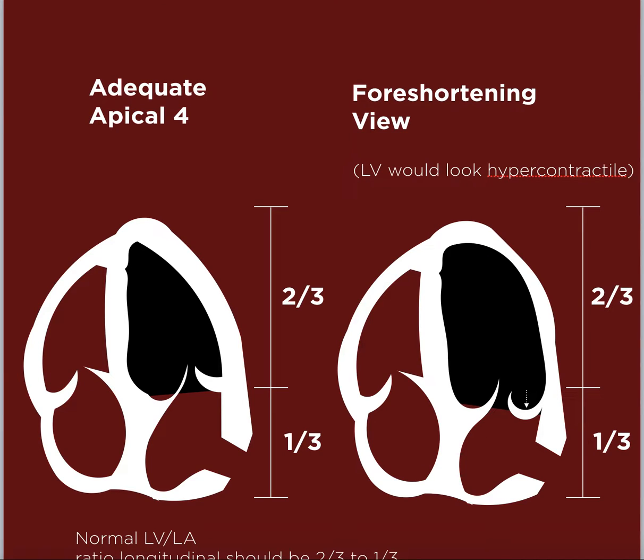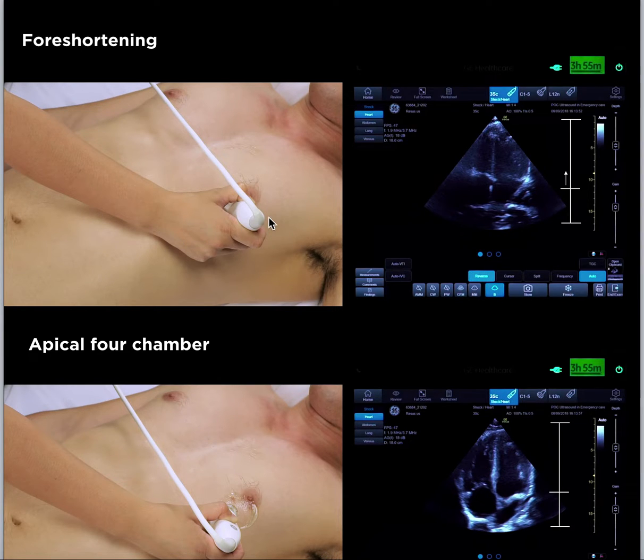Foreshortening makes the LV look hyper-contractile, so the estimated EF will be a little higher than the patient's real EF. In the correct apical four-chamber position, the probe is placed at the fourth to fifth intercostal space with the marker pointing to three o'clock. In a foreshortening view, the probe has been slid too close to the patient's head.